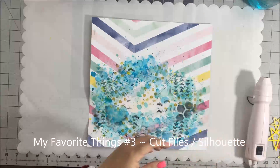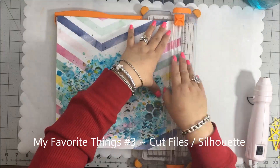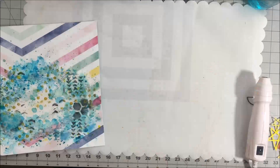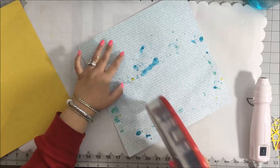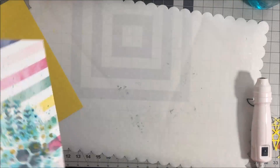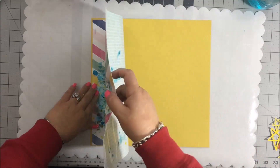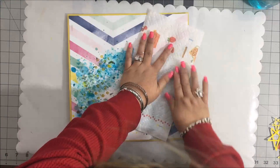My third favorite thing is my cut files. You can see I was working on my cut files - I was spraying the star background that's from The Cut Shoppe. I love cut files. I love using my Silhouette. There are so many things you can do with them - you can cut them out in white and recolor them, adjust the sizes, make them bigger or smaller. You can even make your own designs, which you're going to see me do in this layout. They're so versatile and I just love those.